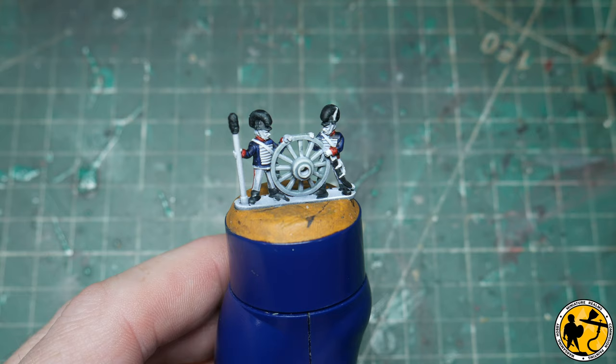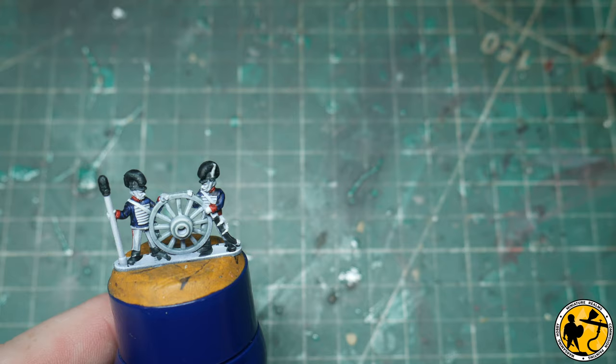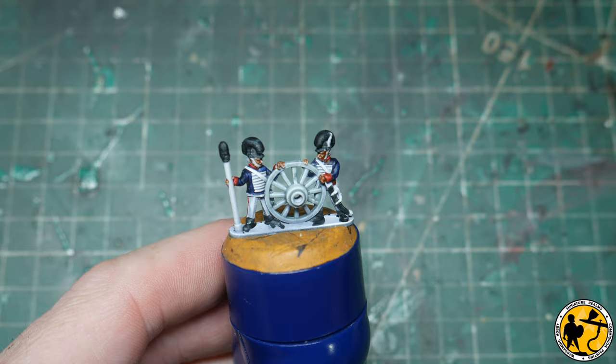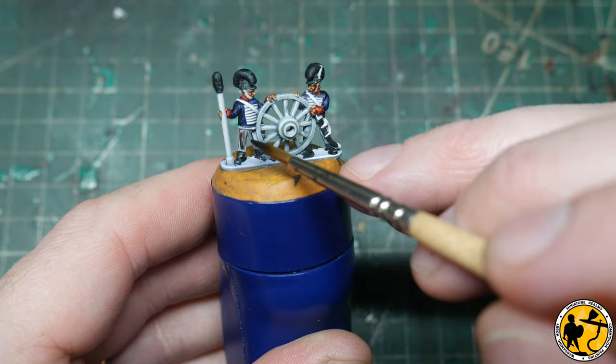Next up I'm going to add the flesh using Contrast Guilliman Flesh. After that it's going to be the grey on the trousers using Contrast Basilicanum Grey.